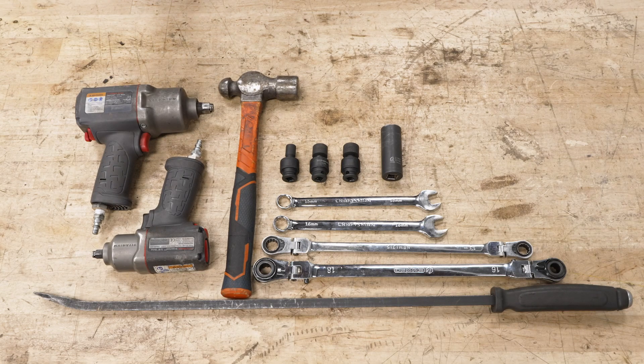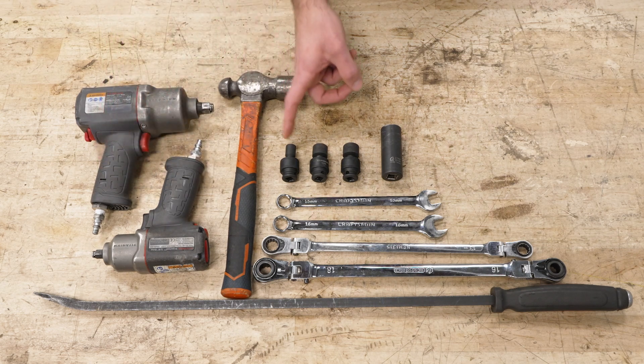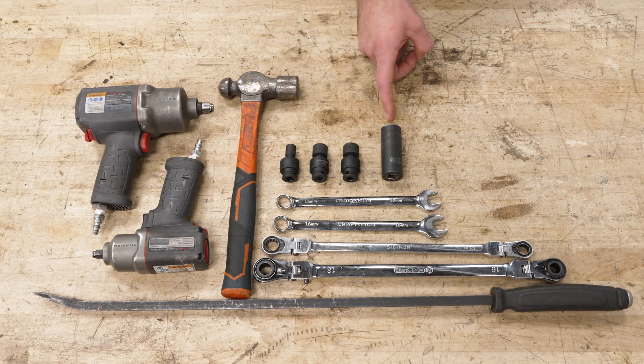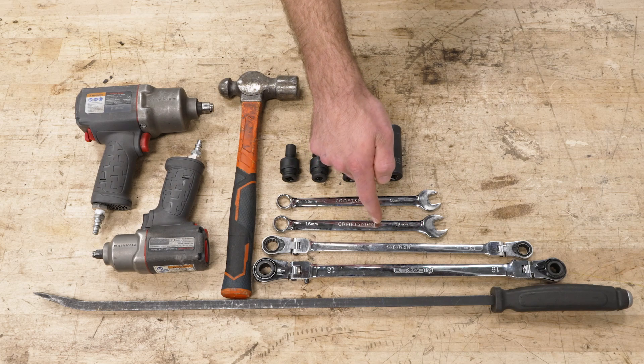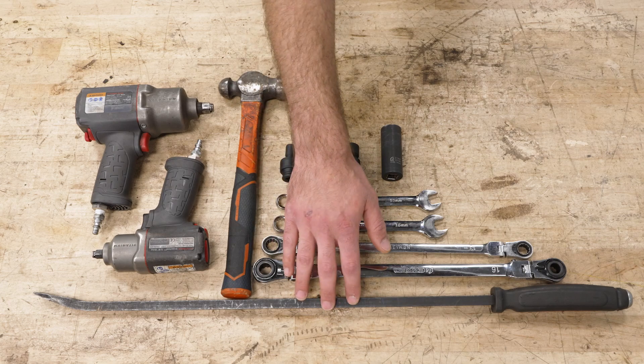Tools required for this install include a couple of different size impact guns, a hammer, 10-, 15-, and 16-millimeter swivel sockets, a 21-millimeter deep socket, 15- and 16-millimeter wrenches, 15- and 18-millimeter ratcheting wrenches, and a pry bar.